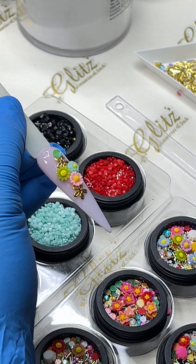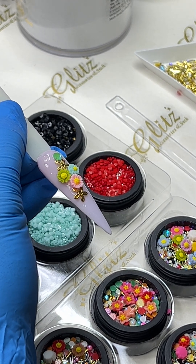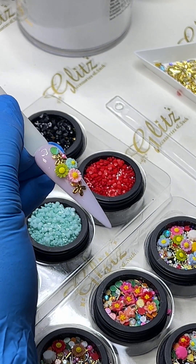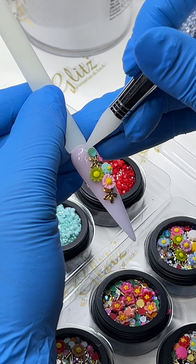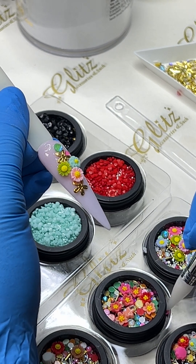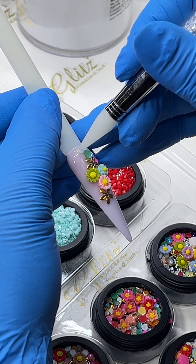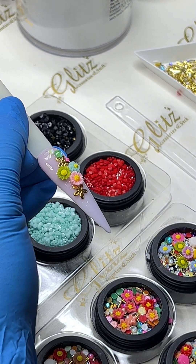If you do not want anything else, don't put any top coat — neither matte nor shiny — you are good to go. But if you want more and your clients want more, go for it. I love this kit so much; it's really cute and special. It has all the beads and frames that I could ask for.